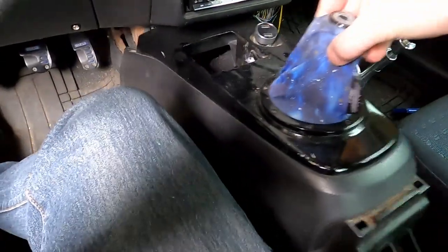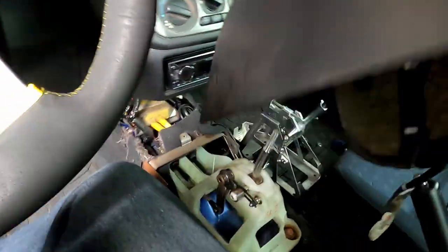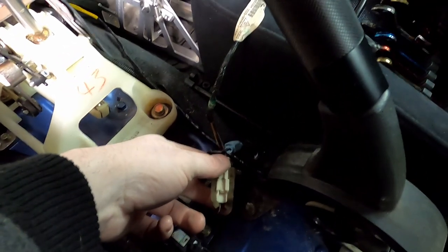Just pull up and make sure this goes over the shift boot — make sure everything's out of the way. You have to disconnect these connectors. Just disconnect this guy and then you'll be free to move it wherever.